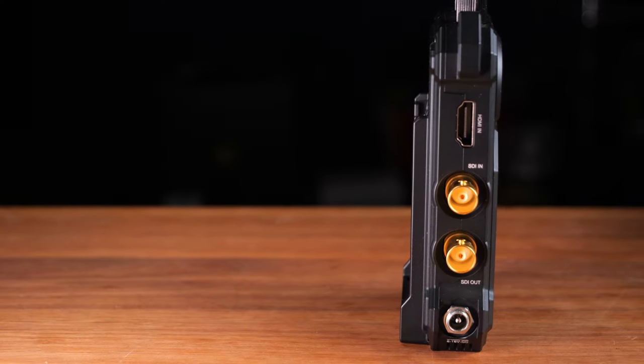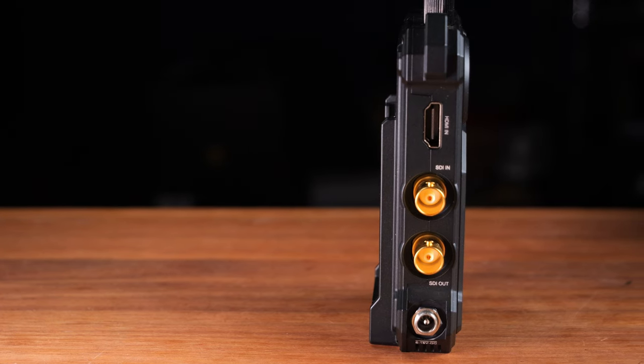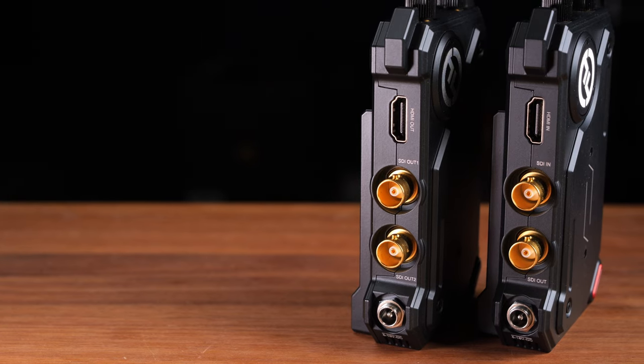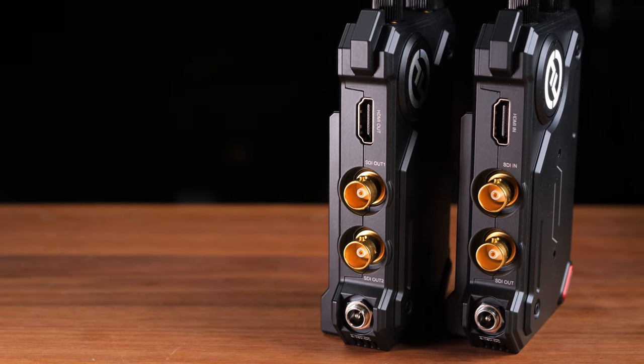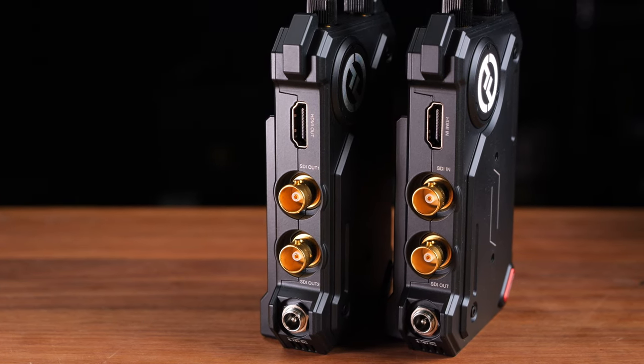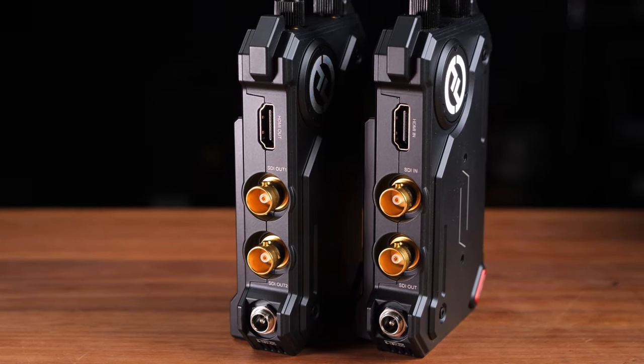Then you connect the video cable. The transmitter can take either HDMI or SDI input, and the receiver has one HDMI and two SDI outputs. There is also an SDI loop-out on the transmitter, so you can connect an external monitor or other device directly to the transmitter as well.